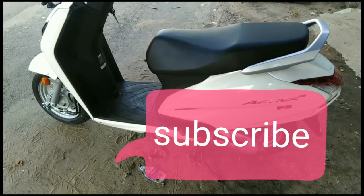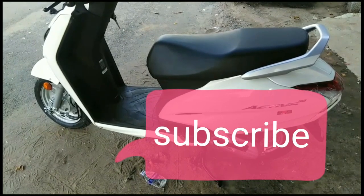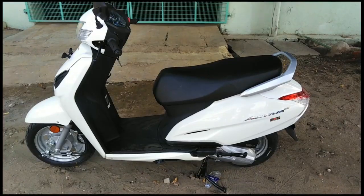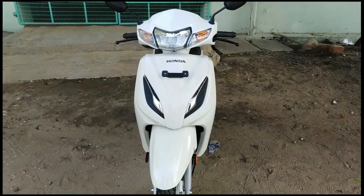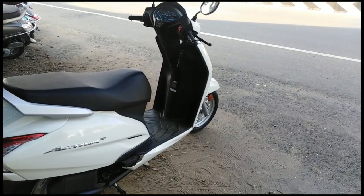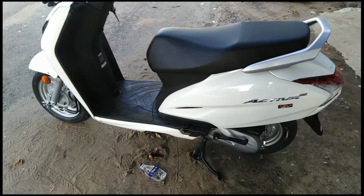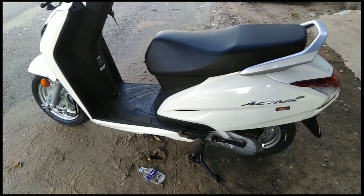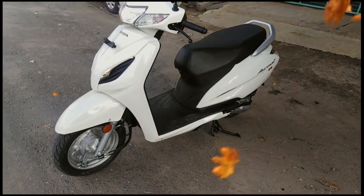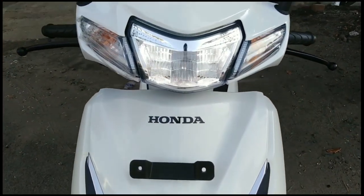Please press the bell icon so we will update you in the next video. In this video, you can see the headlight bulb. You can see an LED bulb. Now I am going to cover the major features.